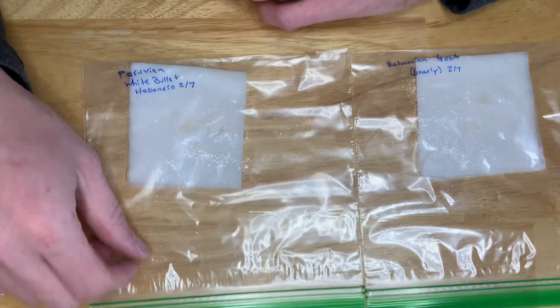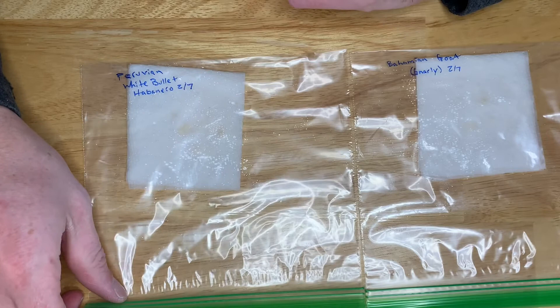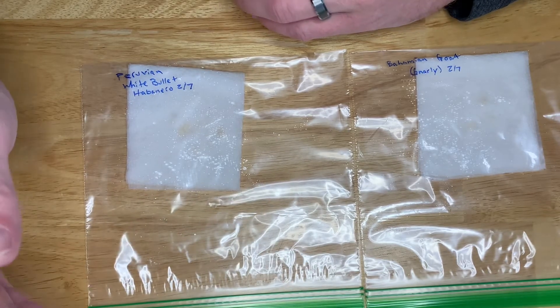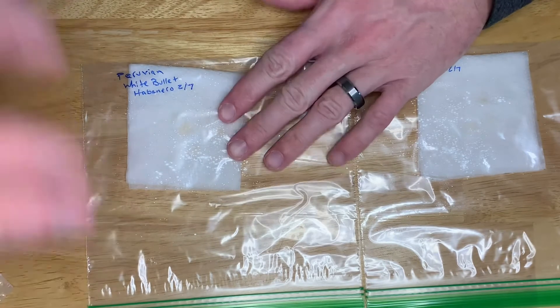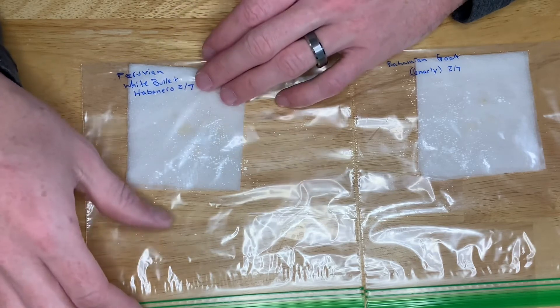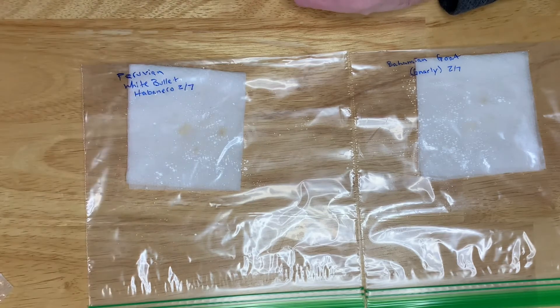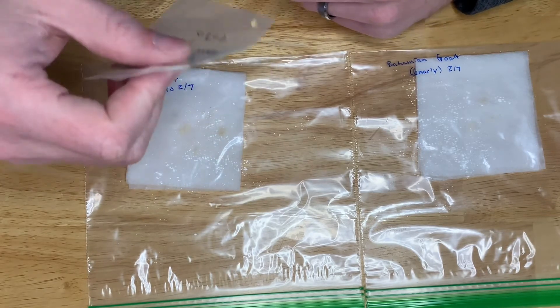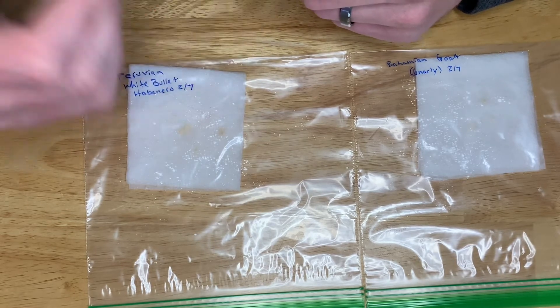The sweet spot is anywhere from 70 to 85 degrees Fahrenheit. I throw mine mostly on top of my hot water heater in my utility closet — it stays warm but not too warm. You do not need light for germination, so a dark place is fine. Light is only needed once it sprouts. A few places I like are the utility closet and on top of my aero garden — if you have an aero garden, on top of the light is perfect.